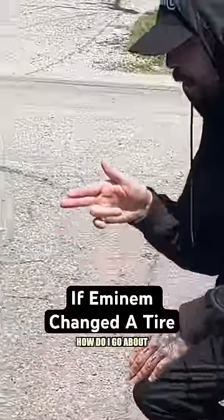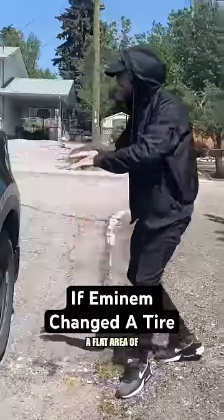Change the tire. I gotta change the tire. How do I go about changing the tire? Well, for one, a flat area of pavement's required.